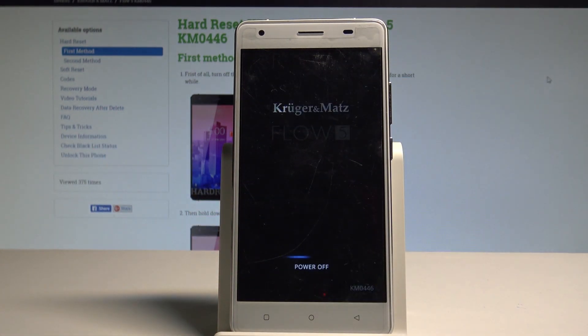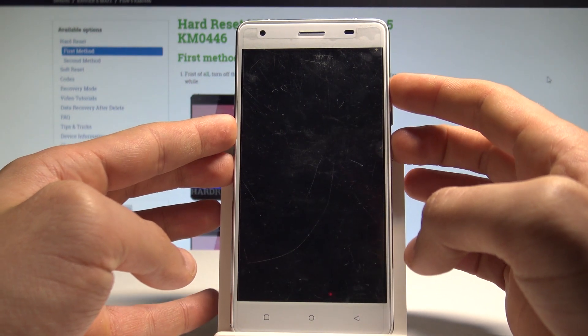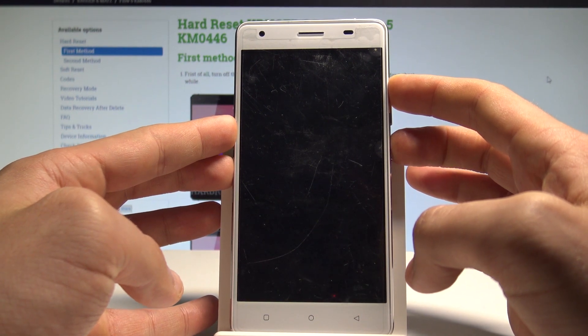Wait until your device is completely switched off. Afterwards, you need to use the following combination of keys: power key and volume up. Let's hold down these two keys together for a couple of seconds.